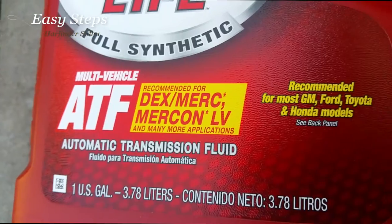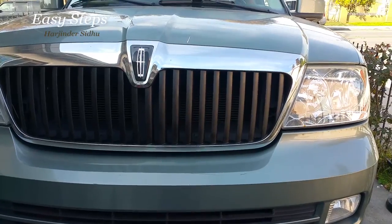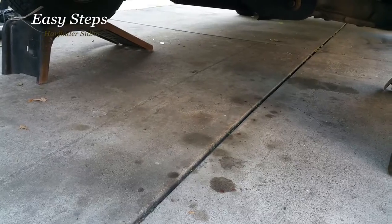Transfer case fluid: two quarts, automatic transmission fluid, X-RON Mercon. To get started, I'm going to jack up the car, place a brick behind both the rear wheels. You can use a jack — I have a car ramp to go right under the driver door.